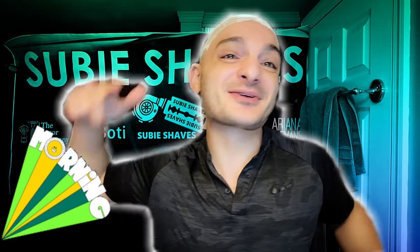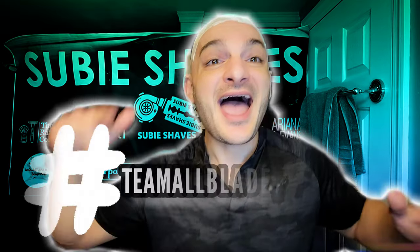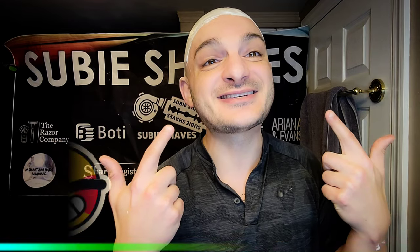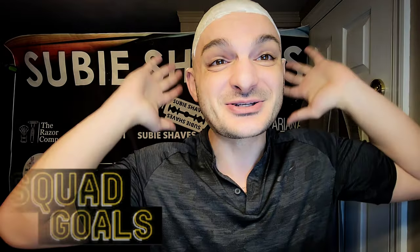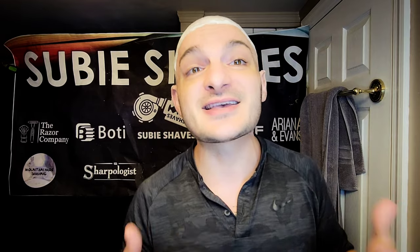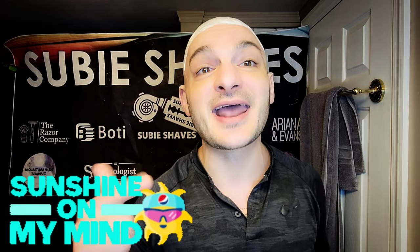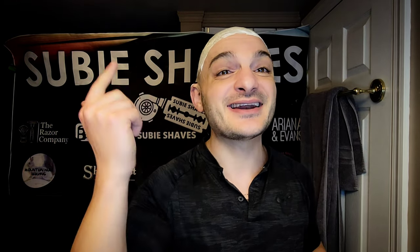Good morning, SubiScribers, and welcome back to another SubiShares video. Hashtag Team All Blade and no blade left behind. You can already see I've got SubiSmiles going on and I'm thrilled to have you here. Thank you so much for clicking into today's video. I hope wherever you're tuning in from, you've got sunshine and rainbows and a nice cup of coffee in a comfy chair.